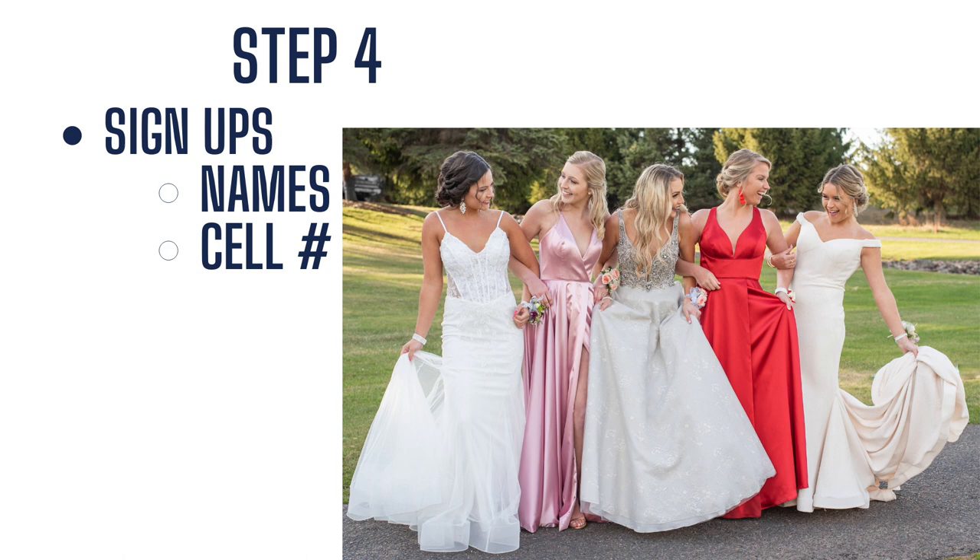Step four: signups. We give people who provided their emails early dibs — a couple hours or a day early — to sign up, and it is first come, first serve. Whoever signs up first picks their time slot first. When they sign up, we collect the names of every person in their group so we get a good count. We recommend only one person per group signs up, and we tell them to communicate that in advance. We collect that person's cell phone number so we can text them reminders the day before and the day of, and also if we need to cancel.